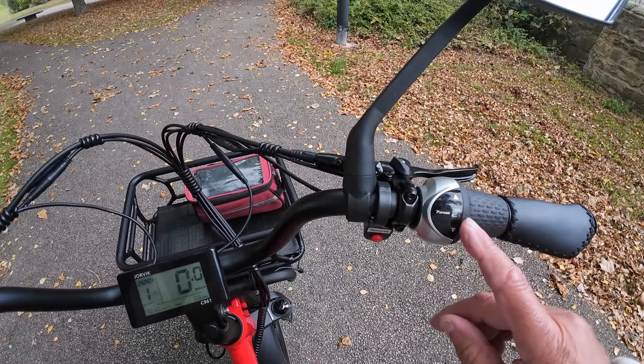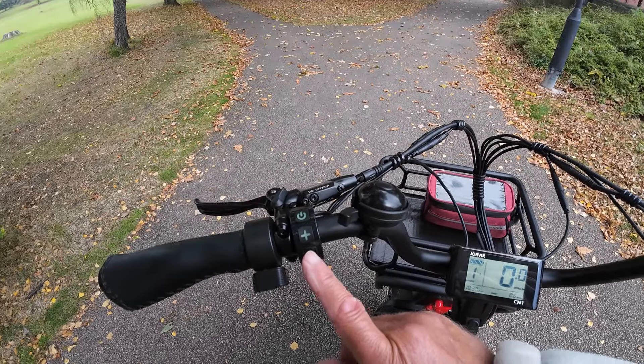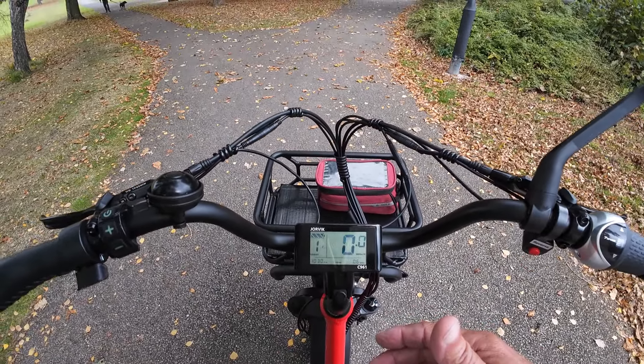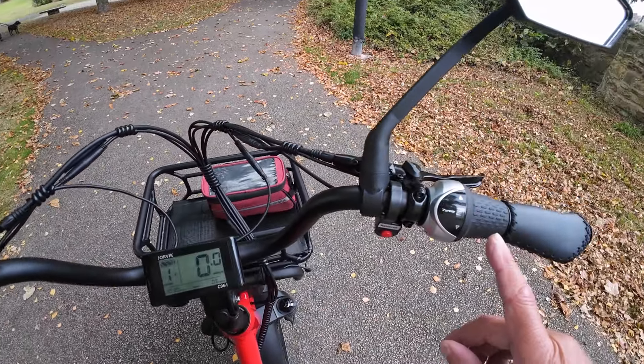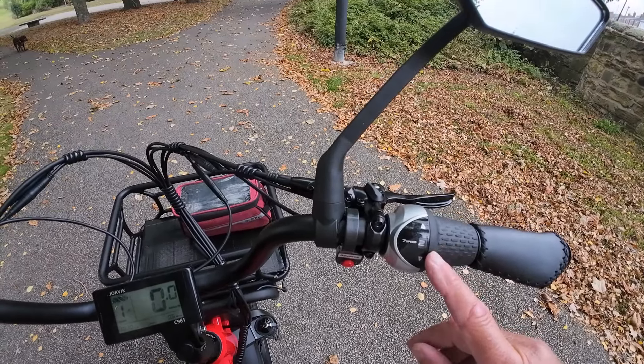You could leave it in, say, number three, and just use the power assist. That works well, but if you start to go up a hill, you'd need more power assist and a lower gear. A lower gear will get you up the hills — number two or number one.